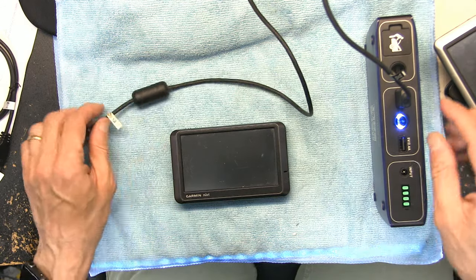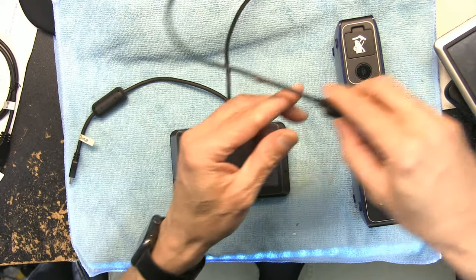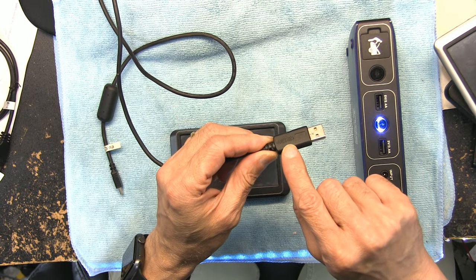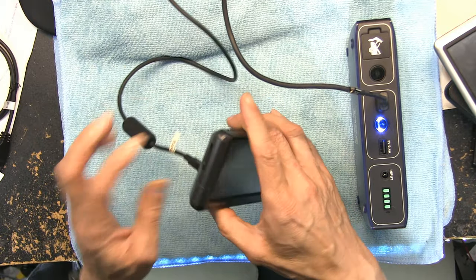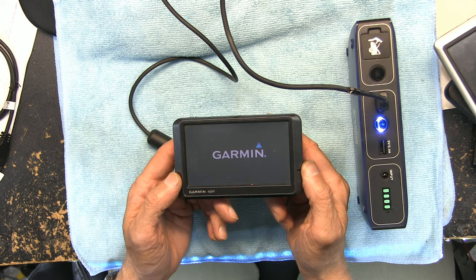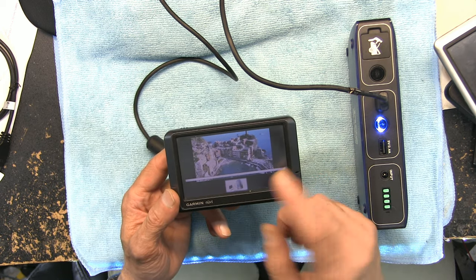Okay, so here we have a battery bank — a simple standard battery bank. I'm going to power up the USB ports and plug in the Garmin original cable. I'm going to power it up, and as soon as I plug in my GPS trying to use it from a battery bank, look what happens. The GPS powers up normally and then — voilà — we have PC sync. You can't use it.